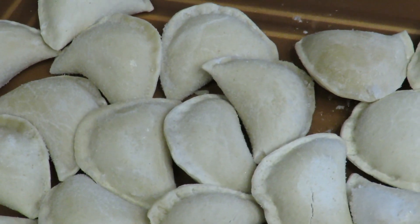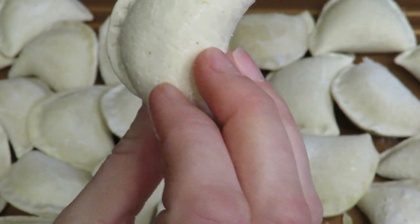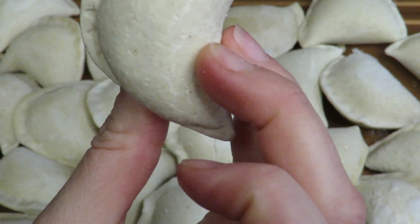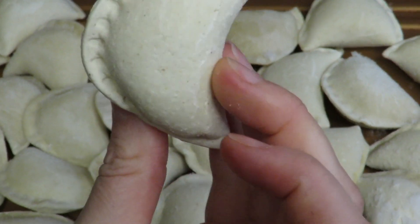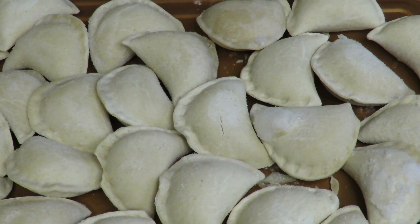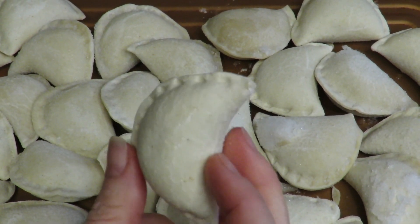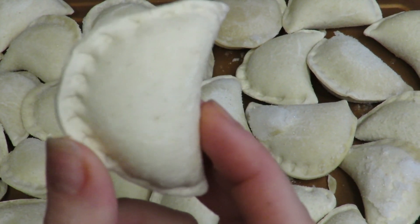These are the pierogies. They look almost like whole wheat, so they could be whole wheat flour, and they're not as big as a regular pierogi, which I'm okay with. It is wheat flour — thought so. It looks like whole wheat flour.